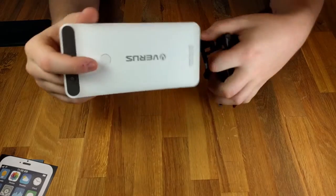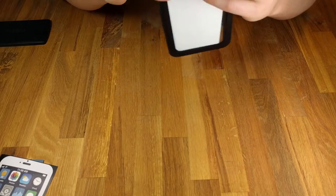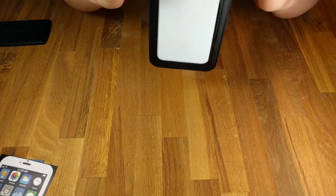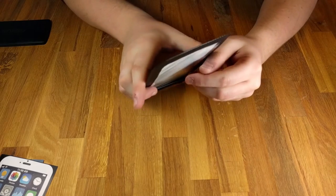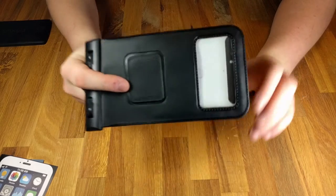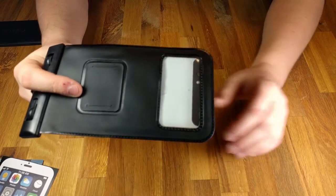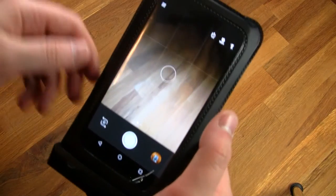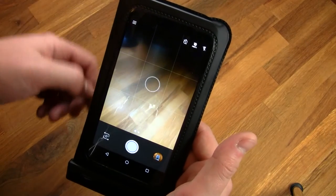We're going to put the better phone in there — the 6P — which is what I'm using to record this right now. This does a decent job of illustrating some issues with the 6P. Being that it's just so ginormous, it does fit in here — you have to wrench it down a little bit — and it protects it from water just fine. But it cuts off some of the camera, which is a little disappointing.